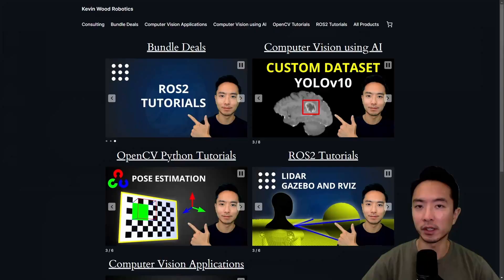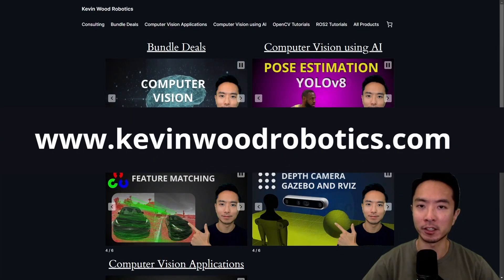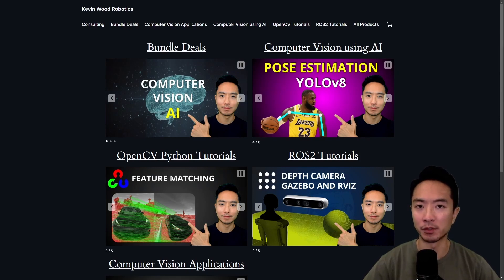If you're new to my channel, I have a website at kevinwoodrobotics.com where I have a bunch of resources on robotics and computer vision.